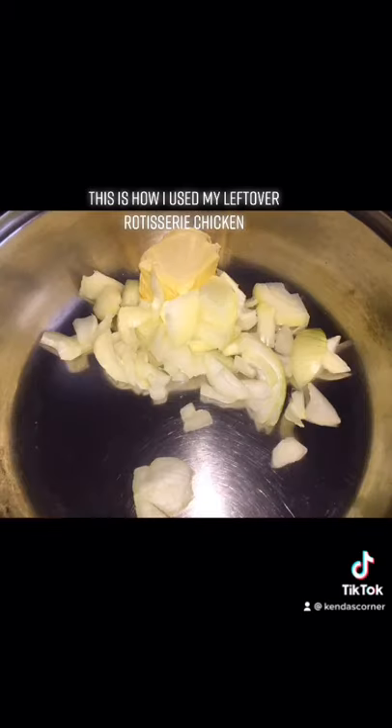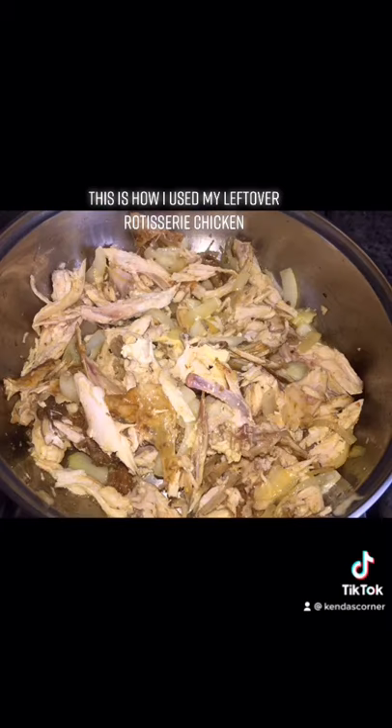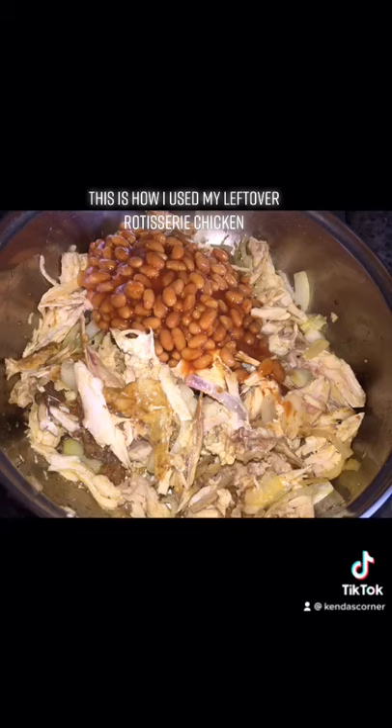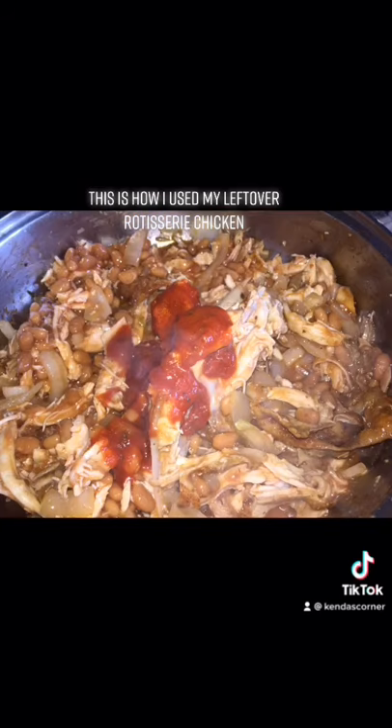I'm going to sauté this onion in some butter, and once it is properly translucent, I'm going to add the chicken and let that cook for about two minutes, covered on low heat. Then I'm going to add the baked beans, let that simmer down, then add my ragu sauce and mix everything in.